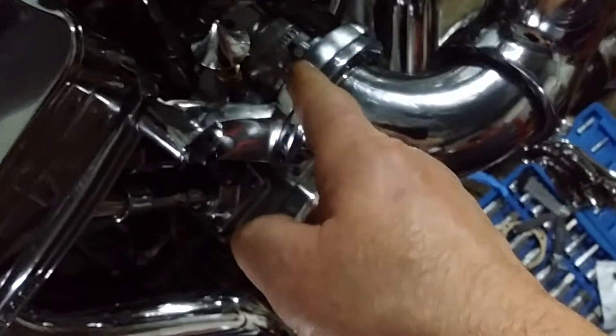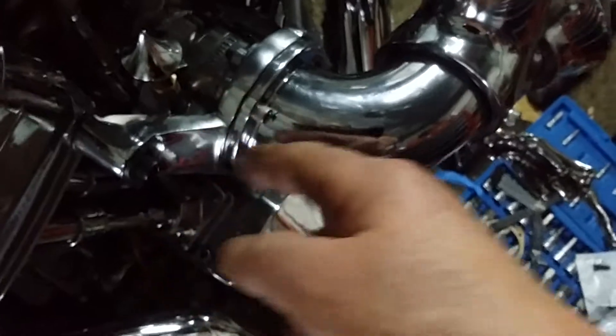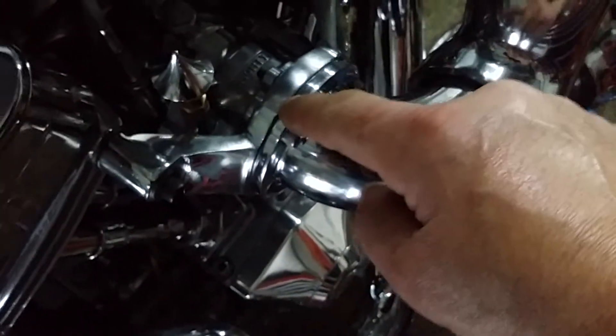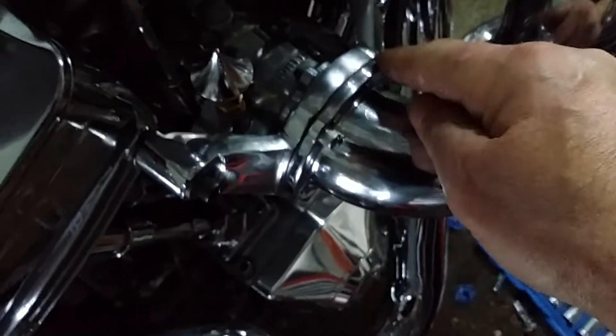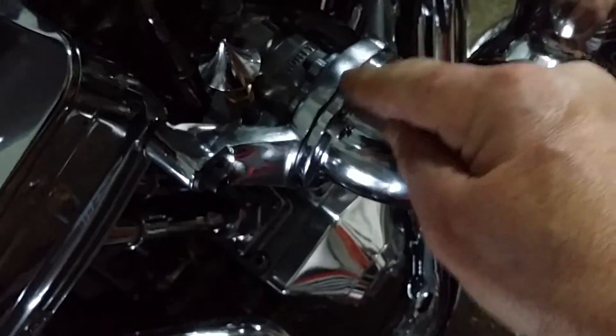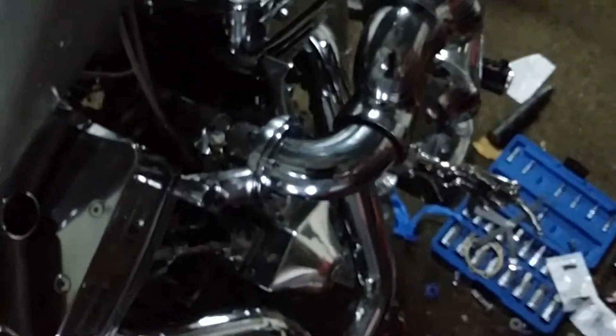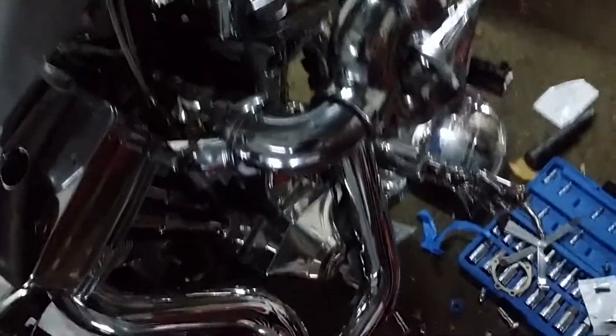I used the original S&S gasket that goes against the carburetor. They don't send you another gasket for this, so you're going to have to make one. I made mine out of black Permatex gasket maker. I coated the old side of this with a plumber's paintbrush and let it dry.